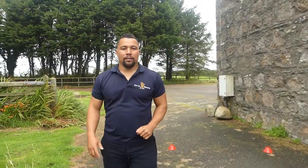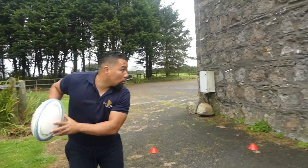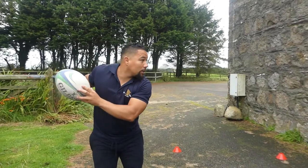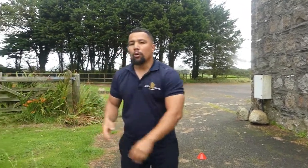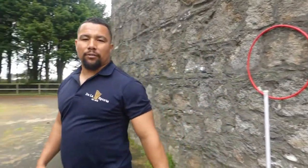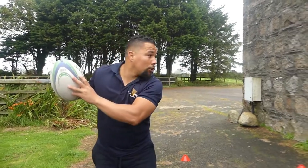The next one — let's focus on catching the ball and then looking. Catch and then look. I'm looking here — there's my target. So I'm just practicing catching and looking.